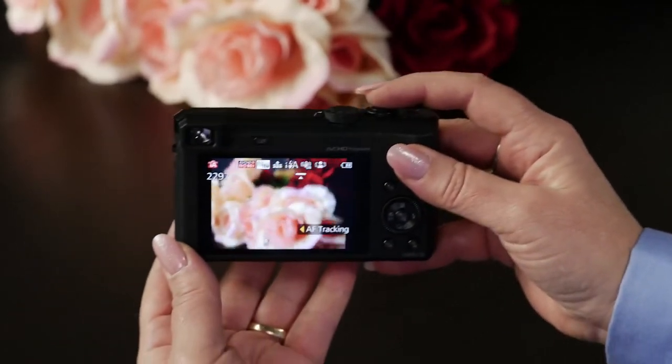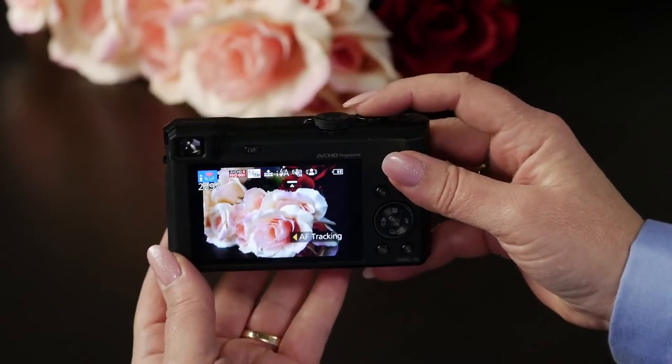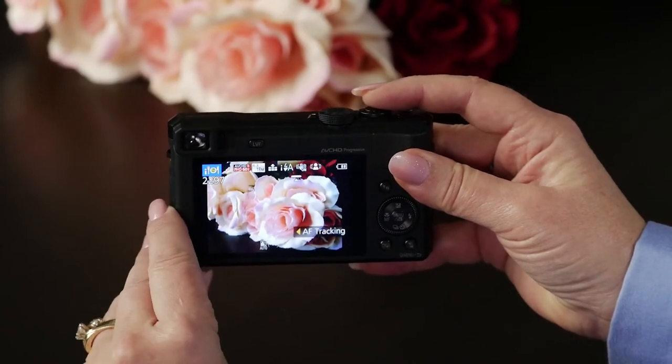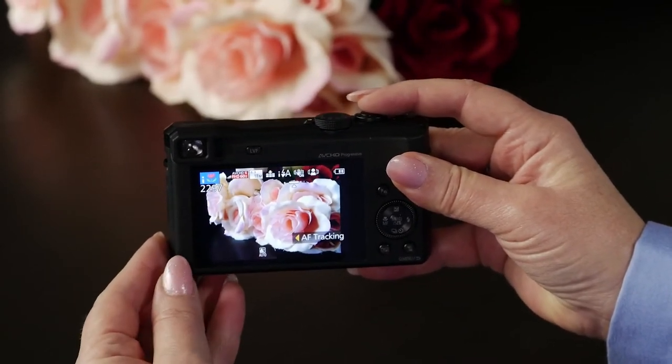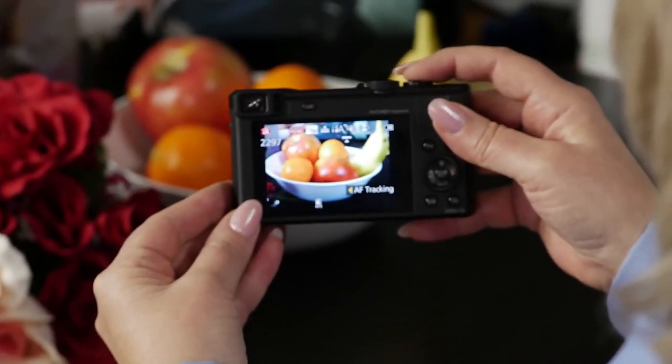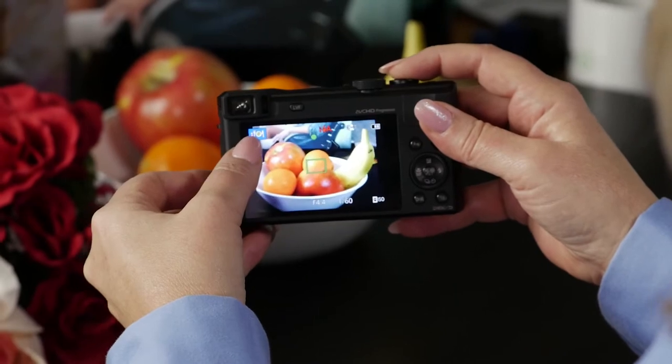I'm going to put my camera pointed right here at these flowers, and notice this little icon right here — it actually shows that it needs to be on macro. It's so smart. Let's recompose over here. We've got a bowl of fruit. Look at this, it actually recognizes that it's food. There's a little fork and plate icon. How cool is that?